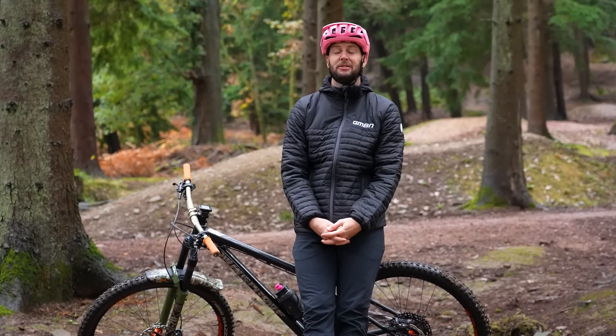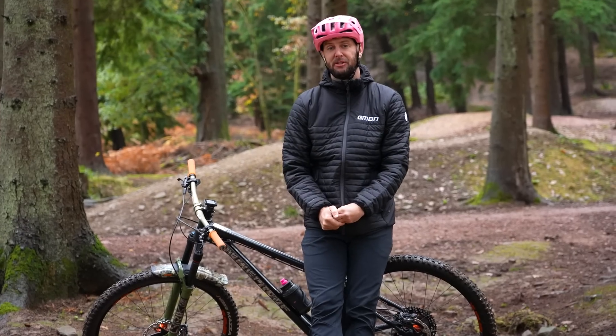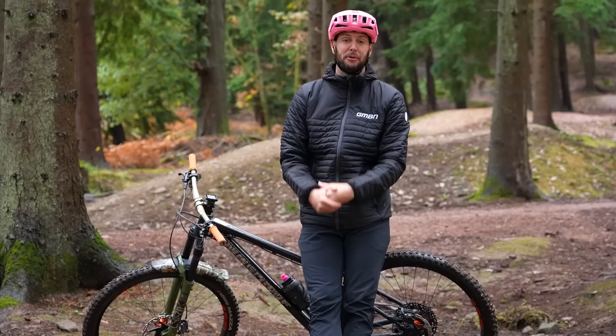Here in the Northern Hemisphere, winter has well and truly set in, unfortunately. Not always a bad thing, though, and if you embrace it, it can actually be really fun times to ride in. Today, I've got some great tips on how to winterize your bike and your kit to make it a little bit more comfortable.